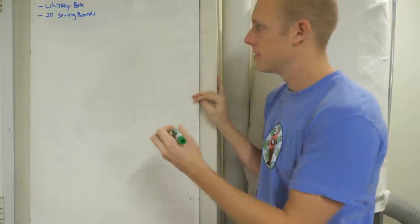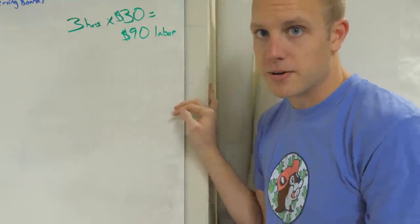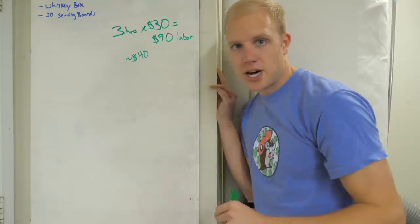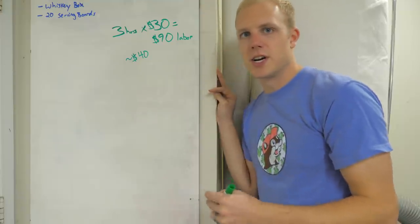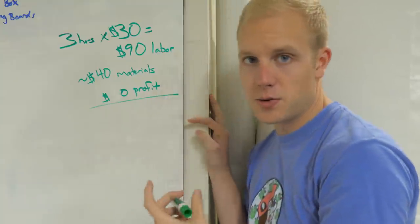In the last one, we underbid the job — we only charged $100. We sold this one for $150 thinking we were correct in our estimation. But what that means now is that I said we could build this box in three hours, so we're expecting $90 in labor. We also know it's going to be around $40 in materials with the walnut, tooling, and everything else, which only leaves us $20 of profit.